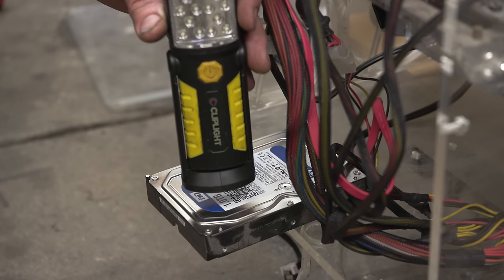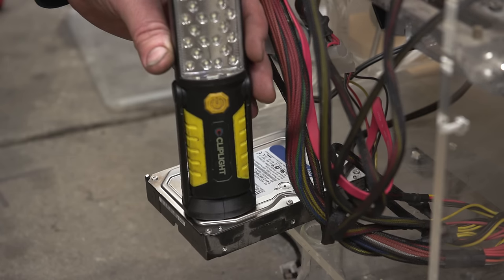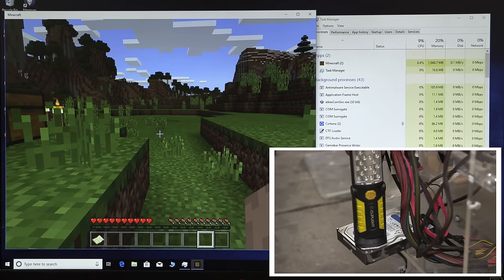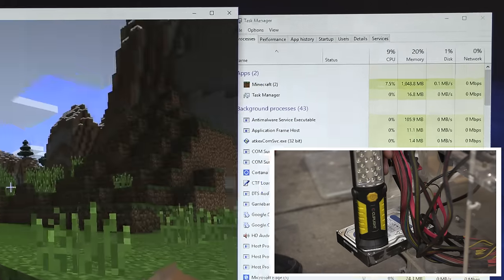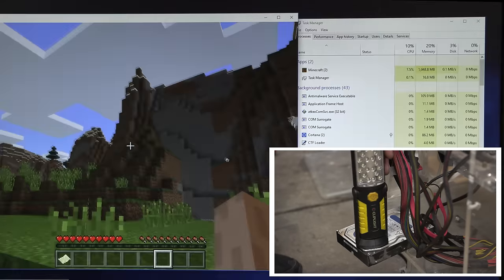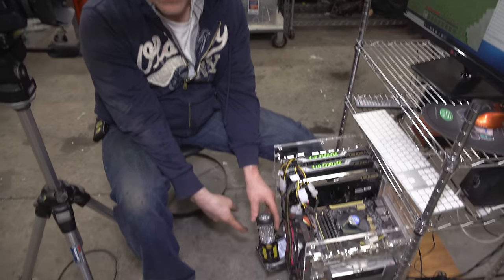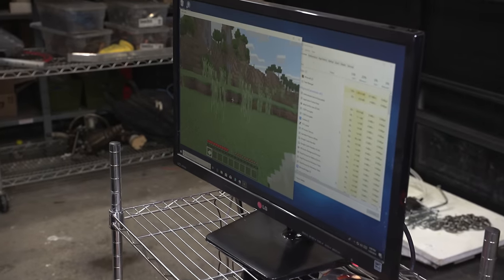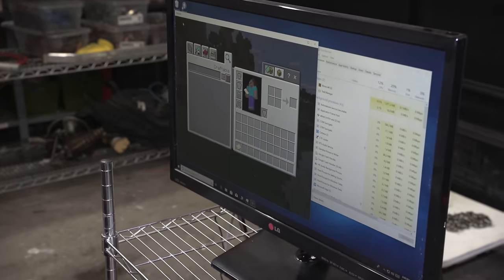I have a split screen — one camera on the screen, one on the hard drive. Here goes the first magnet from the flashlight. The magnet is on the hard drive and it looks like it's working normally. Looking at Minecraft, it's still working.